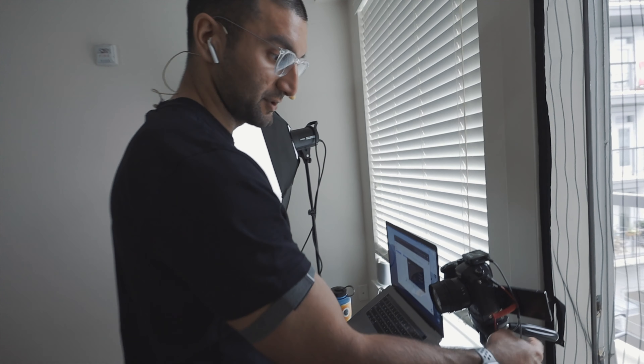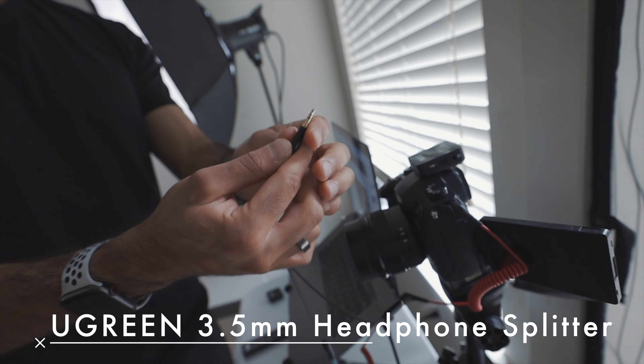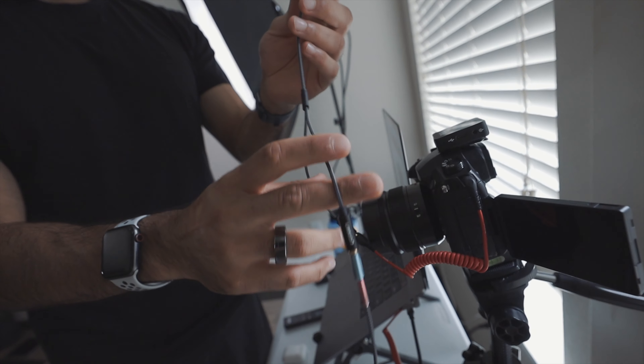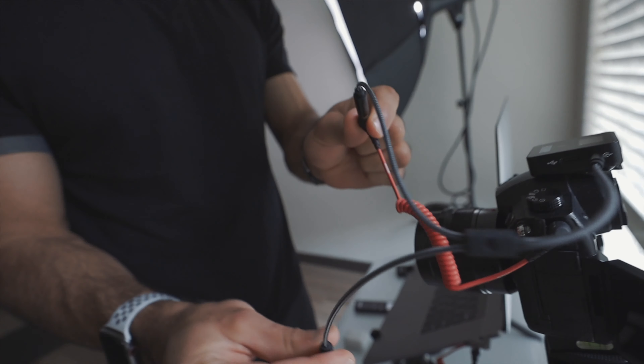This is the Rode Wireless Go receiver component. It outputs the audio from my microphone into wherever I plug it in. If you're trying to record and do a live stream, you want to split the audio. So I took a classic auxiliary — it's a TRS, it has two ridges — a splitter where it splits the audio into two so two people can listen to headphones at the same time. I plug that in and take the cable that came with it — the actual Rode cable — and plug that into one side of the splitter.